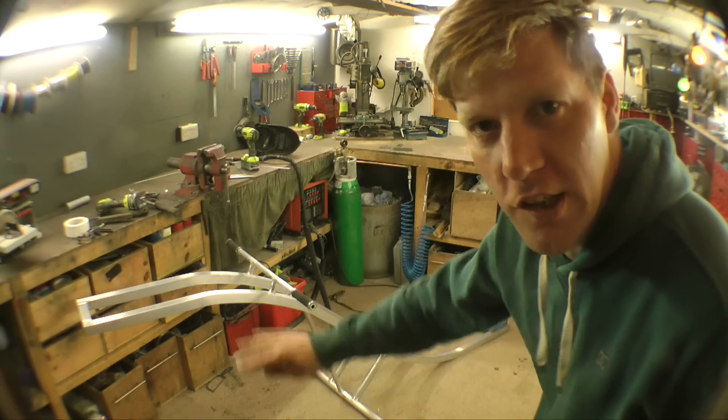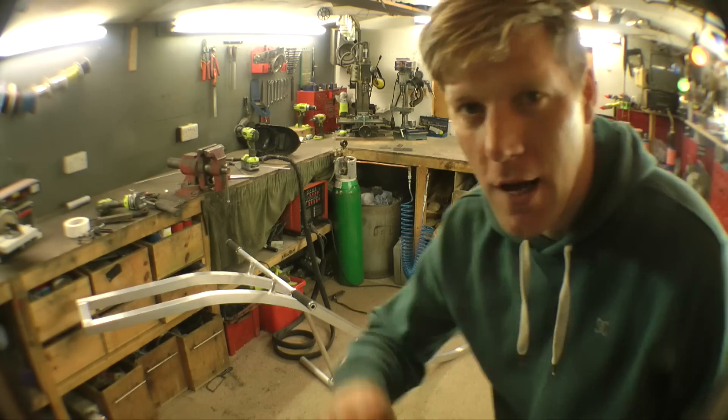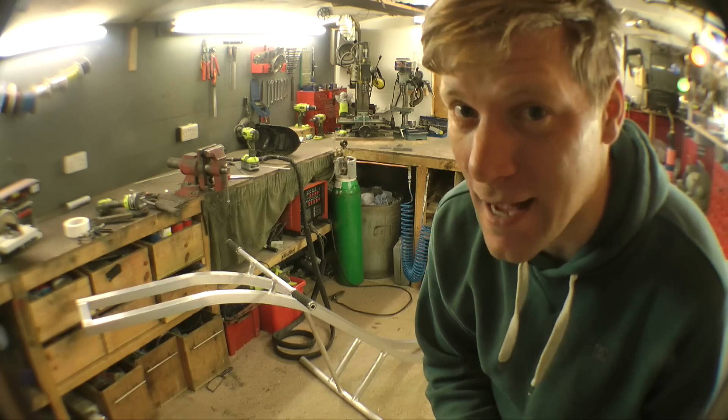There we go. Nice S-shape chassis, all done. It's quite light as well at the moment, which is a good thing. Next job: add the motors, and then start adding some controls, fuel tank, little bits and bobs like that. It's all going well.